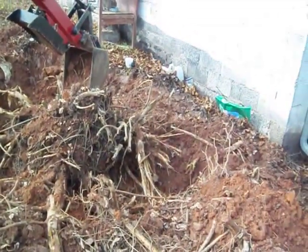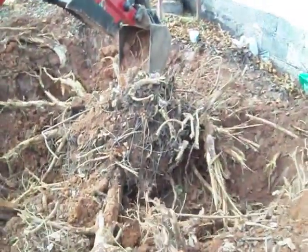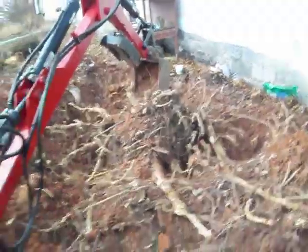I've got about a tank of gas through this thing so far. I'm getting ready to fill it up and go at it again. I might try shooting a little video with the thing running here in a minute.